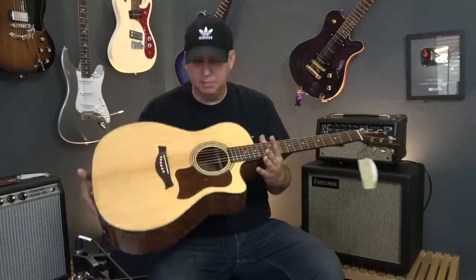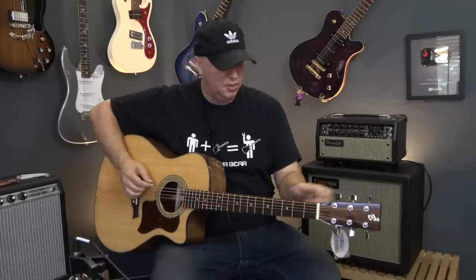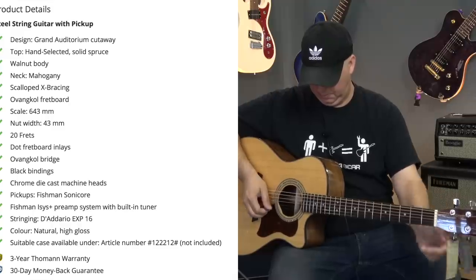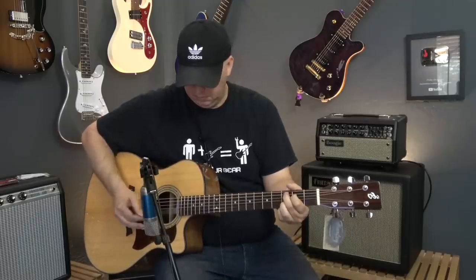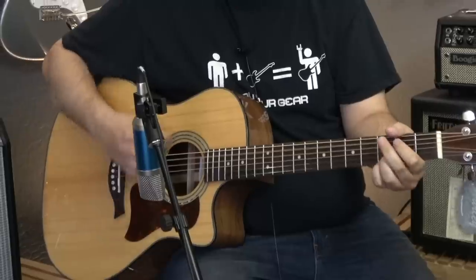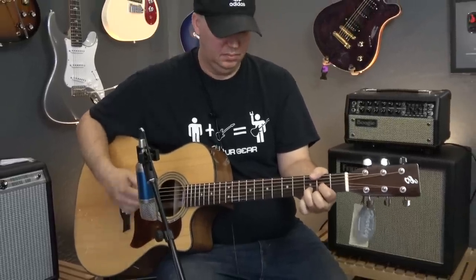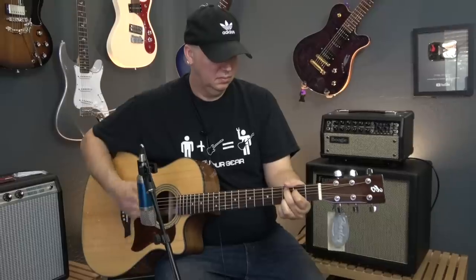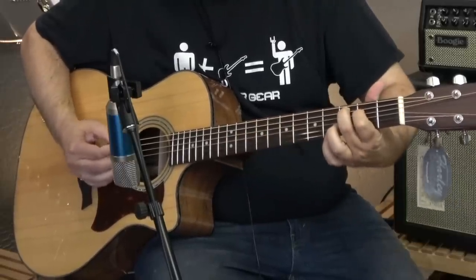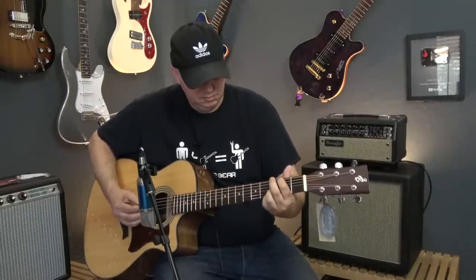Wow, it's impressive looking. The back and sides, the neck — and it is a Fishman. Let's tune it up.